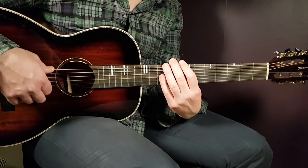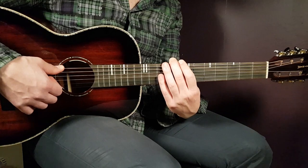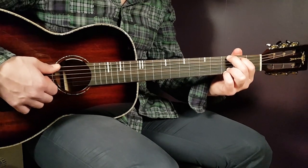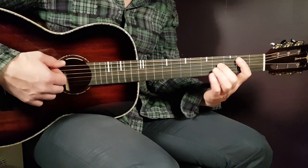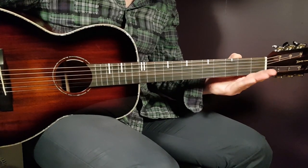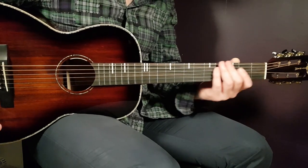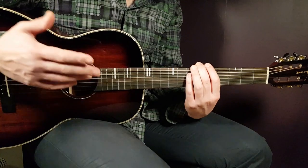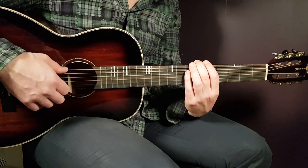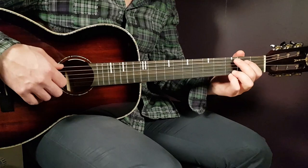You can choose to play either a picking pattern or a very easy strumming pattern for this song — it's up to you. I'll show you both ways. For the picking, it's based on the four chords we just learned. These chords go around in the same order through the entire song: G to B to C to D. I'll give you one example based on the intro and first verse.